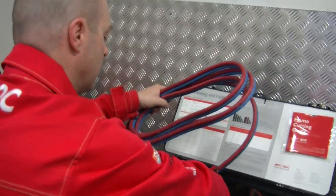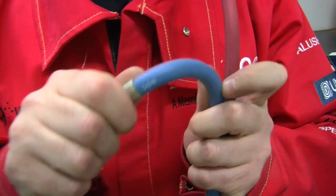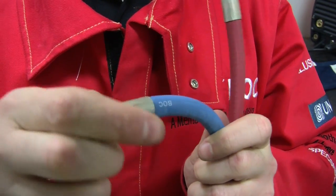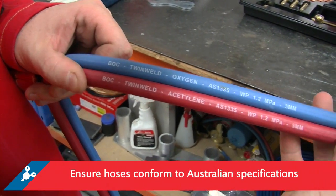Ensure that your gas hose is correct for the application. In Australia, gas hoses are colour-coded for easy identification: blue for oxygen, red for acetylene, and orange for LPG. Ensure that all hoses are properly marked for Australian standard specification.